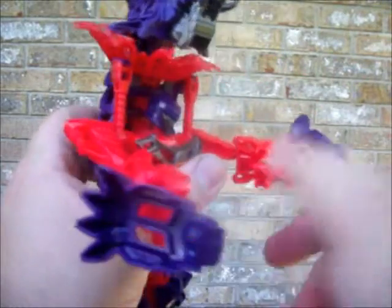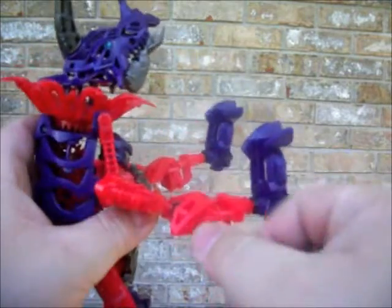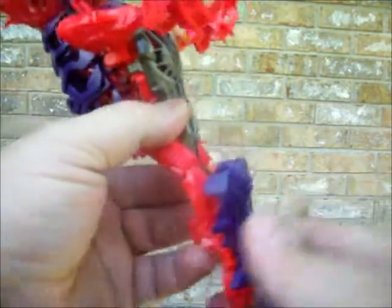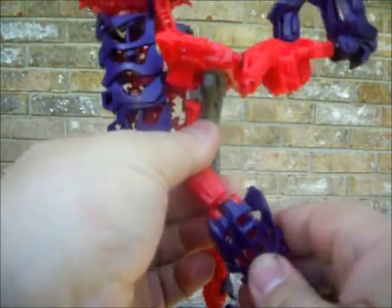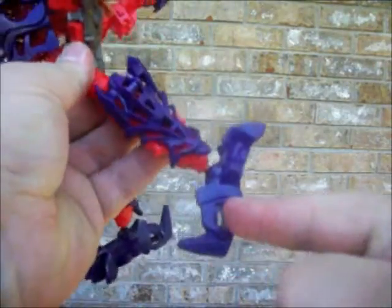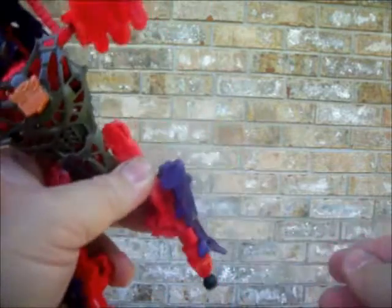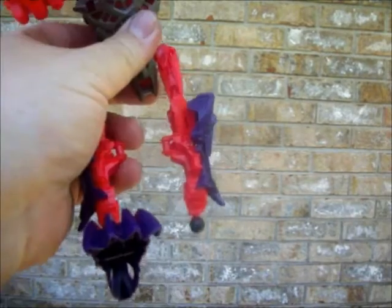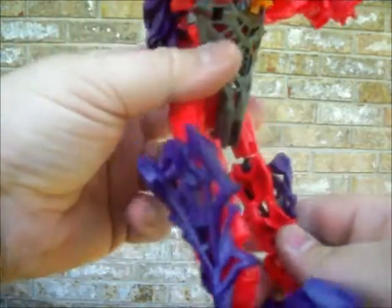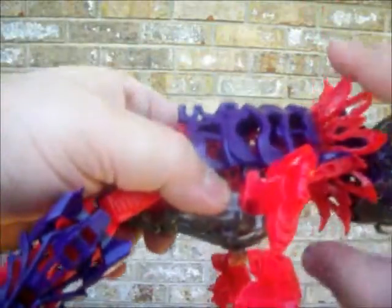Just rotate from the elbow joint here forward, and lower down the feet — they will pop out pretty easy. The instructions show for the legs that this part here turns to the side: the back of the feet becomes the front and vice versa. Same for over here — comes off pretty easy and just hooks back into place. From what the instructions showed, that's how it's supposed to look once done.